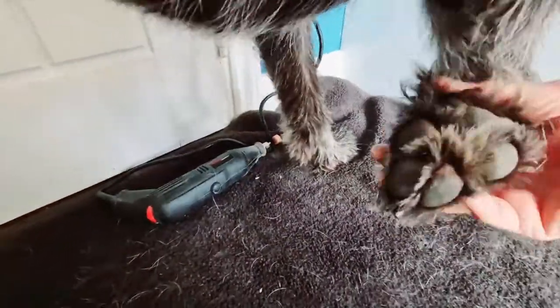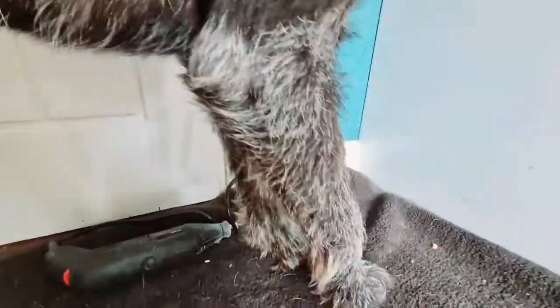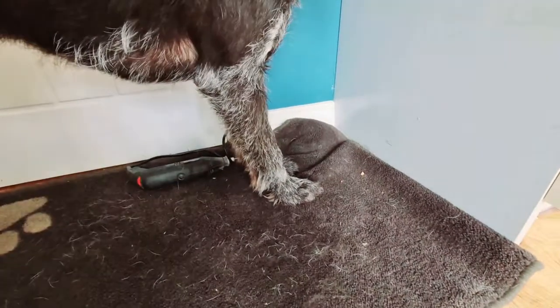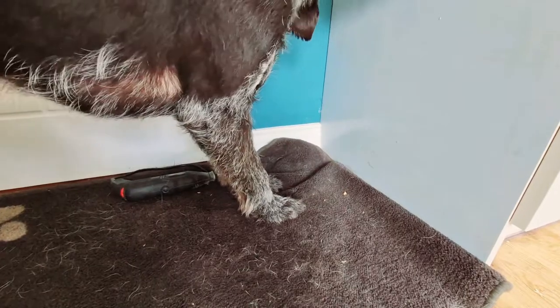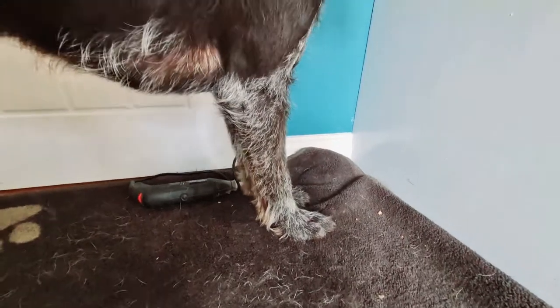Just going a bit closer so you can see his nails, and that's how you hold them up to grind them. Still need a little bit more doing so I'll do that later. By doing this it helps keep the feet nice and tight and reduces nail injuries and knuckle injuries when outrunning your dogs. So try and keep them as short as possible.